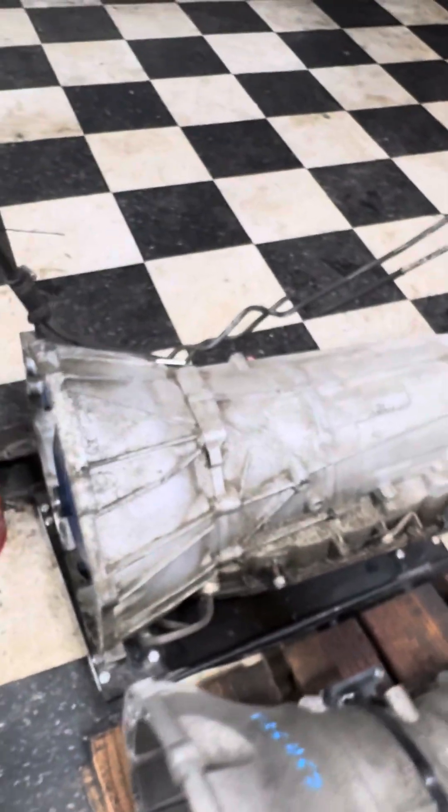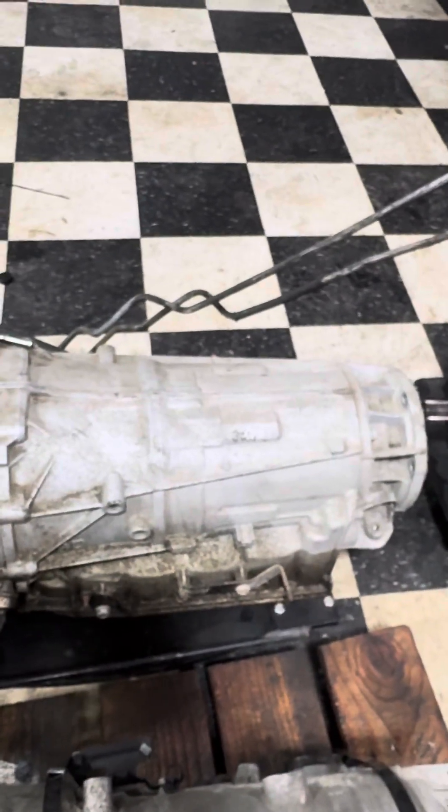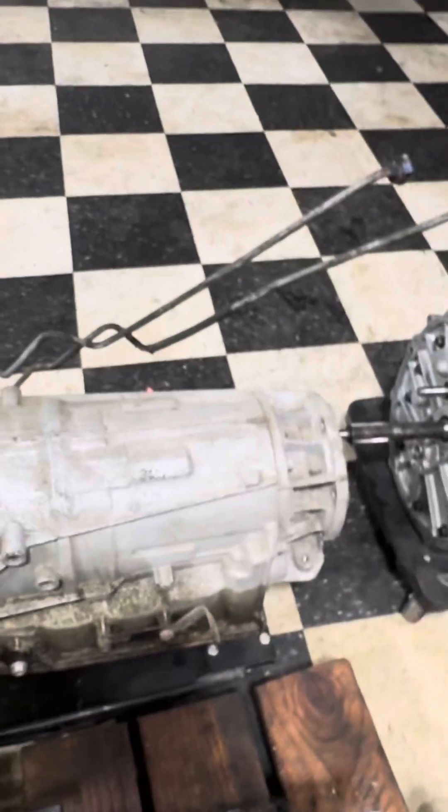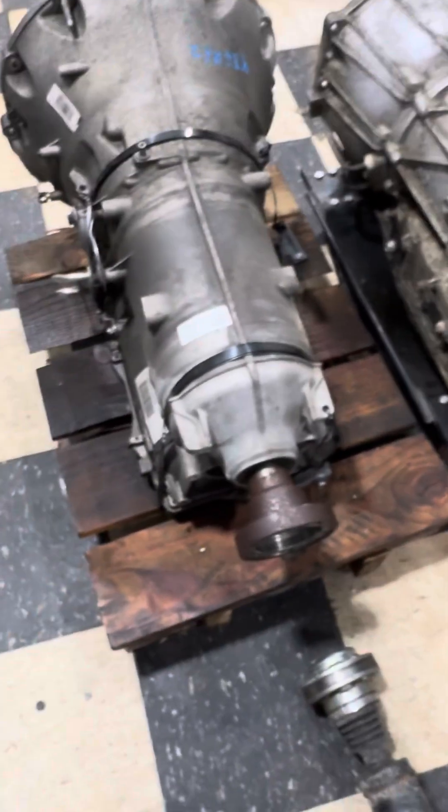This 6L80 — I got it out of a project I did. It's for my '63 C10 four-wheel-drive. I've got to do a two-wheel-drive adapter on it. Alright, the 8HP has a fixed yoke in it.